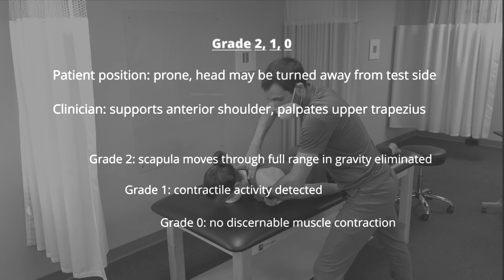If they can move through full range of motion, they receive a grade of 2. If there is palpable muscle activity without motion, they are given a grade of 1. If there is no muscle contraction noted, they earn a grade of 0.